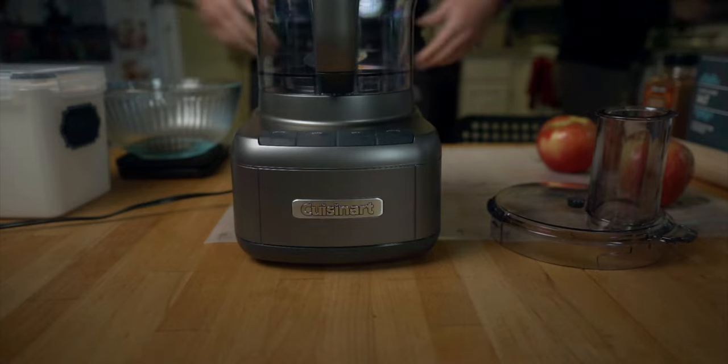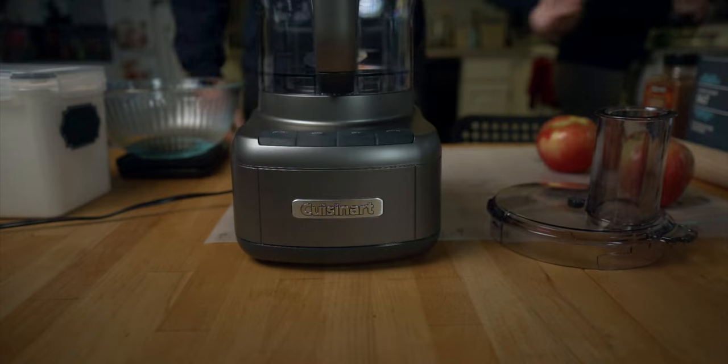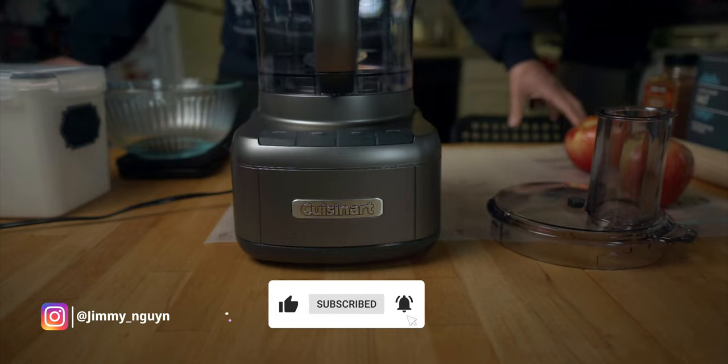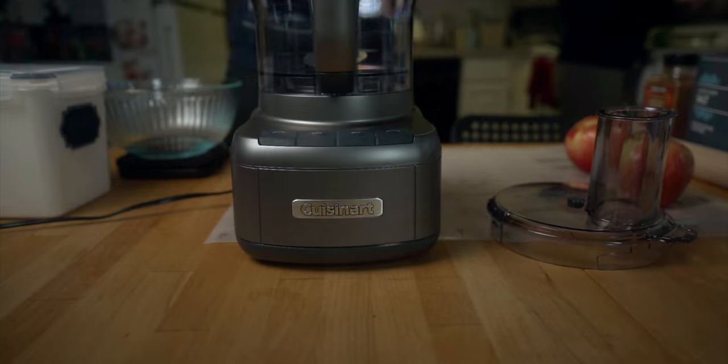Hello everybody, welcome back to my kitchen. My name is Jimmy, this is my wife Genesis — she's currently peeling apples for me. Today we're going to be making an apple pie because it's Thanksgiving, and this is my first time making a pie.